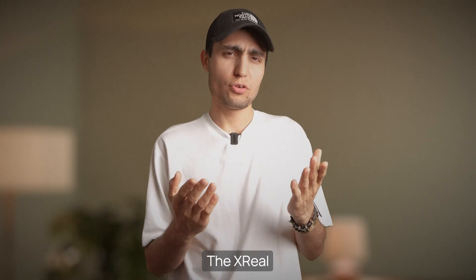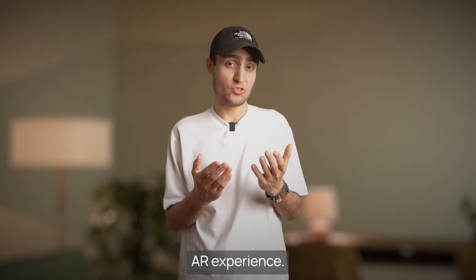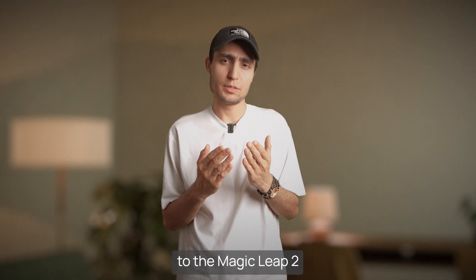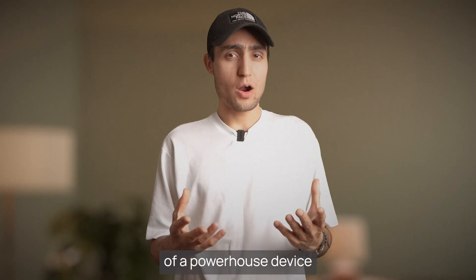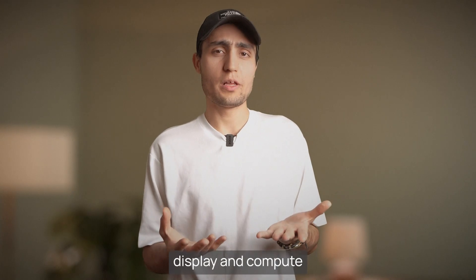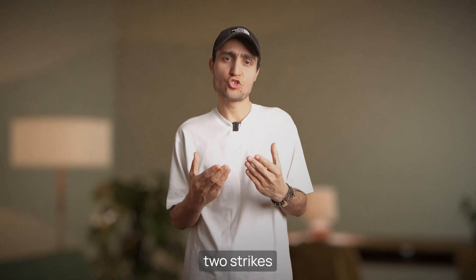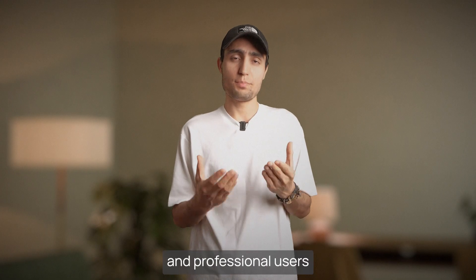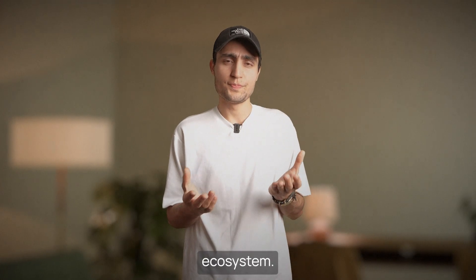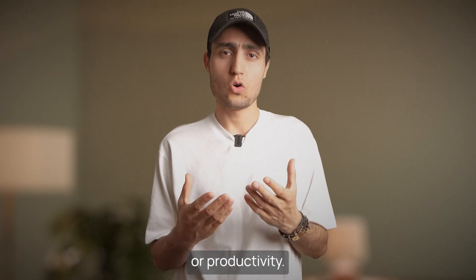So what's the verdict? The Xreal is an excellent lightweight choice for those looking for a portable and affordable AR experience, though its performance is more modest compared to the Magic Leap 2 and HoloLens 2. If you need a powerhouse device for more demanding tasks, Magic Leap 2 with its advanced display and compute capabilities is a top contender. Meanwhile, the HoloLens 2 strikes a good balance for business and professional users with its seamless integration into the Microsoft ecosystem. In the end, it all comes down to what you need: portability, power, or productivity.